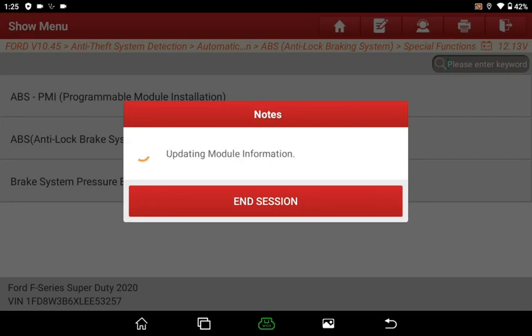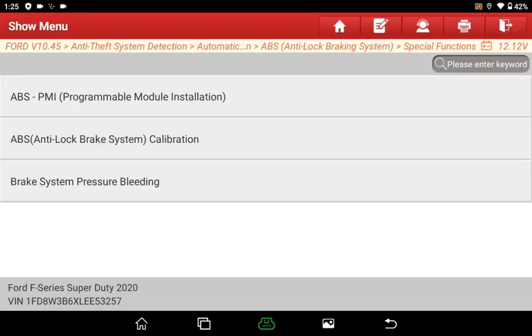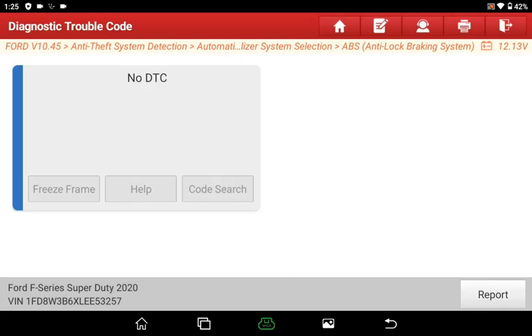After that, the module is ready to start making the appropriate configuration changes.